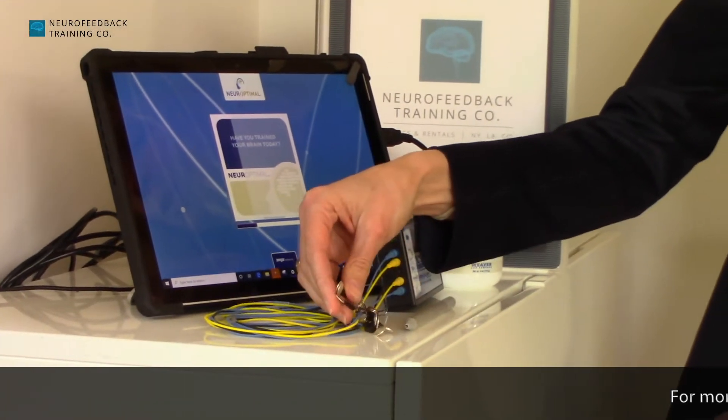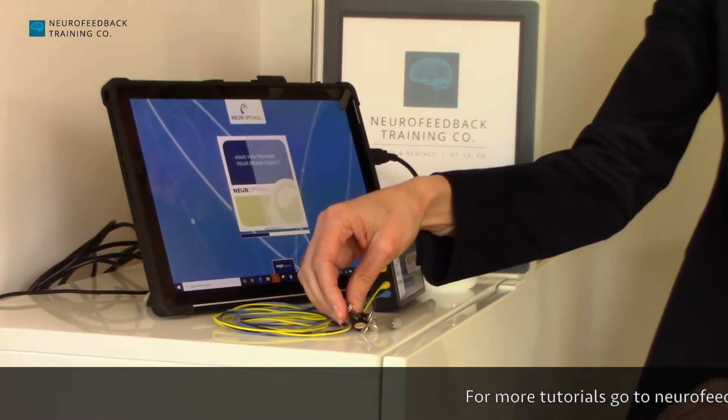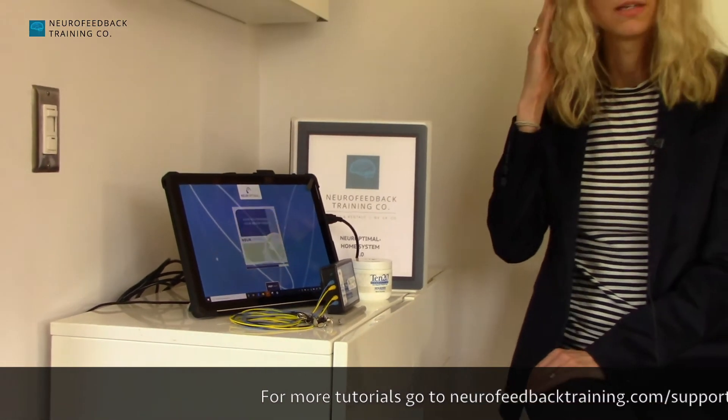There's another video that shows you how to put the sensors on. But the point here is that the area on the sides of the head where you put the two sensors is a very broad area, so you don't have to worry about getting it perfect. It's halfway between the crown of the head and the top of the earlobe.